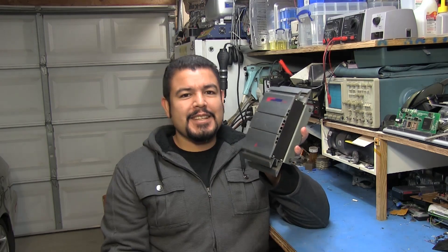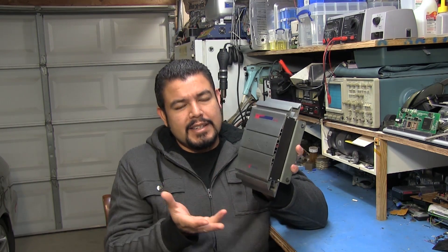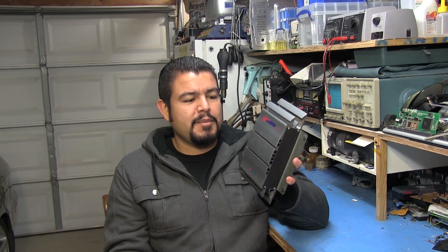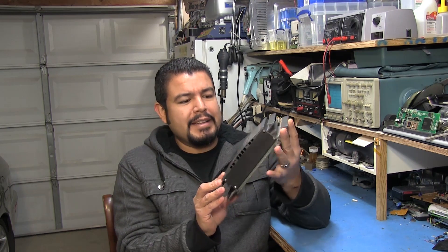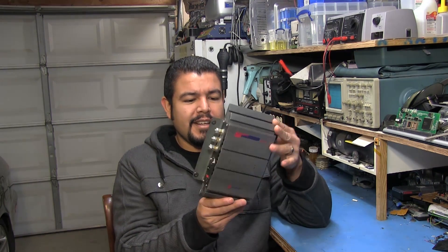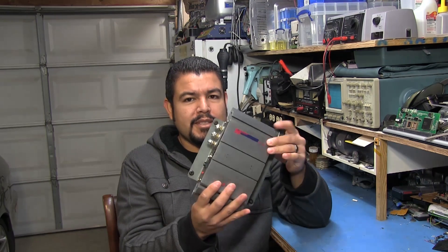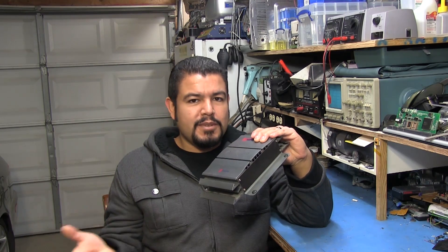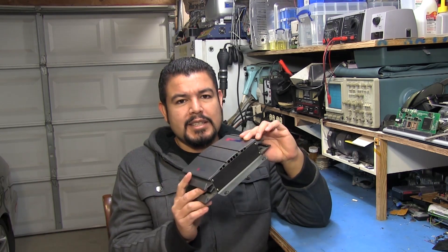Yeah, so this is that 24 and 36 volt motor controller I built some time ago and people have been asking me a lot of questions about it, how I built it and all that stuff. And obviously the case I did not make - I repurposed it from an old Optimus amplifier, a two-channel amplifier for Radio Shack from like back in the 90s or early 2000s. So I'm going to split this up into a few videos. I'll show you guys how I built it - the casing and all that stuff - and then in a future video I'll actually explain the electronic side of it.